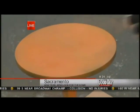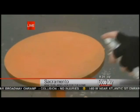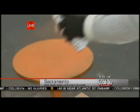Tangerine Tango — the new color for 2012. We're going to go ahead and do all the coats and come back a little later to show you the final product. I'm excited to see how this is going to turn out.